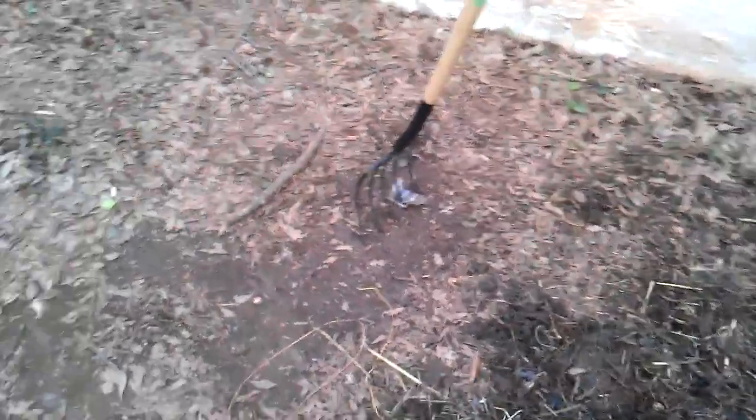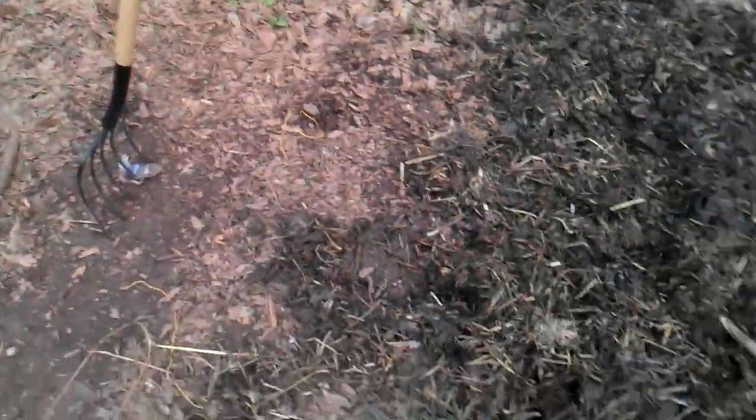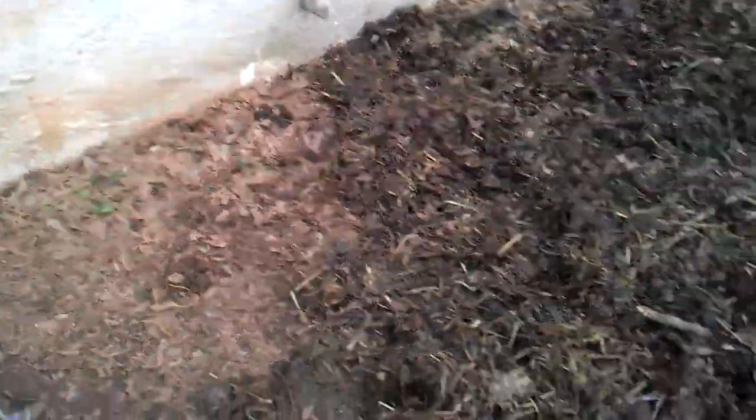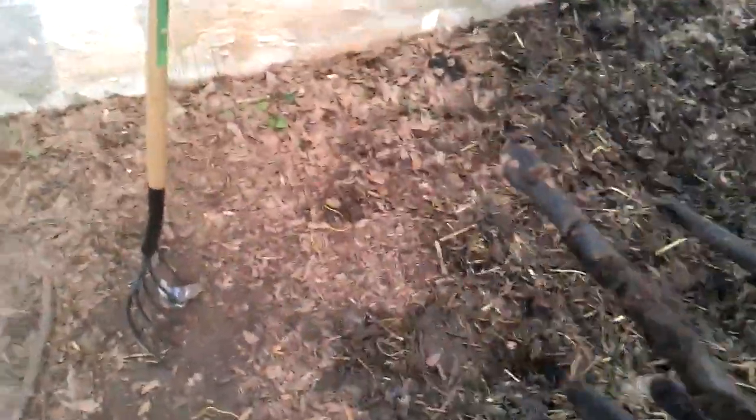I'm out of breath, as you can tell. I used a hand tiller — I did not use a gas tiller. Let me show you what a hand tiller looks like for those of you that don't know. This is a hand tiller. You see right here, it's where you put your foot to push down on it. It's got the spikes going into the ground.